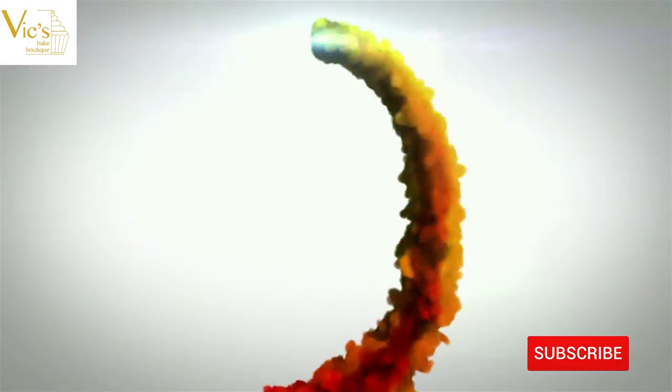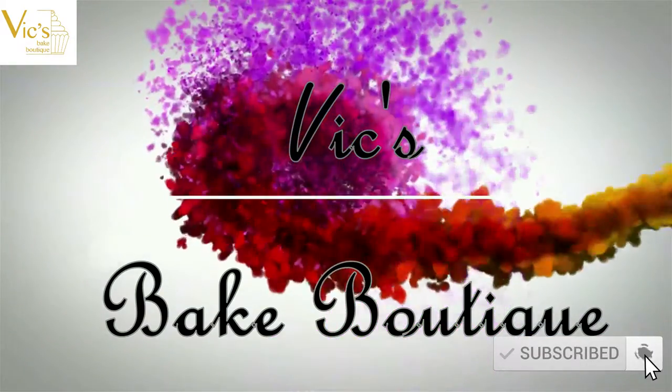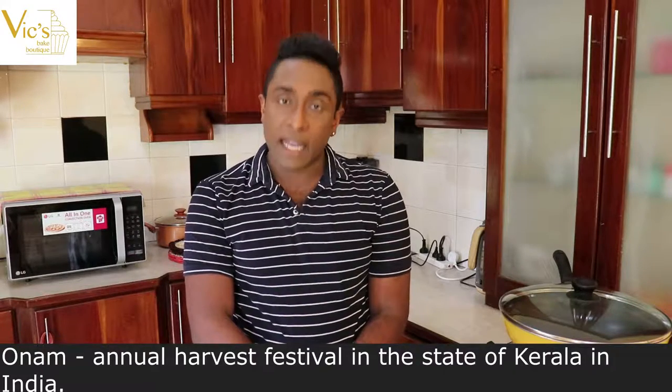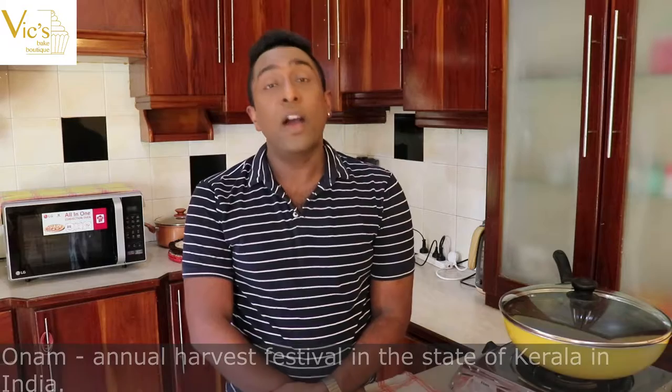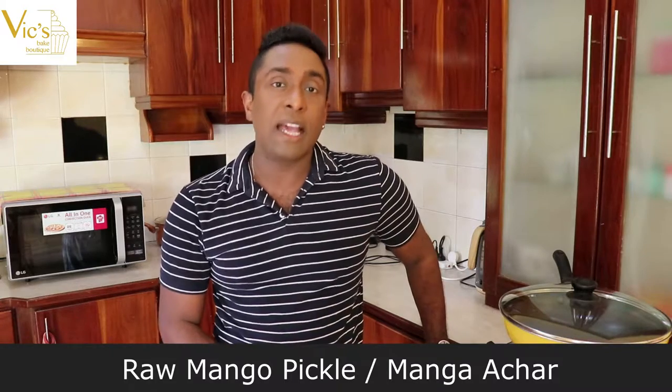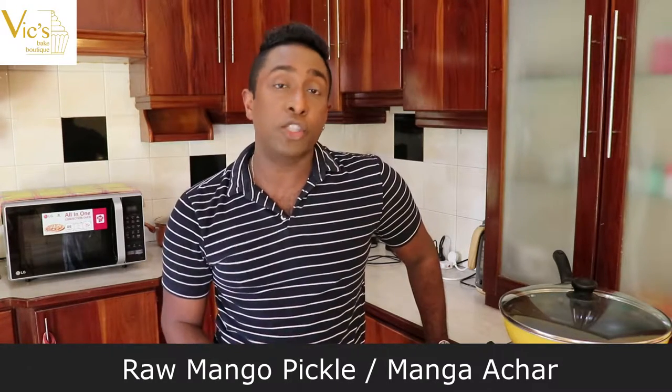Hello and welcome back to My Boutique. Onam is a Keralian Harvest Festival celebrated by all Malayalis around the world, and this year Onam falls on the 11th of September. So I have decided to make a few Onam recipes over the next couple of days. Starting today, I am going to show you how to make a simple, easy raw mango pickle, also called Manga Achad, worthy to be placed on an Onam Sadhya leaf. So let's get started.